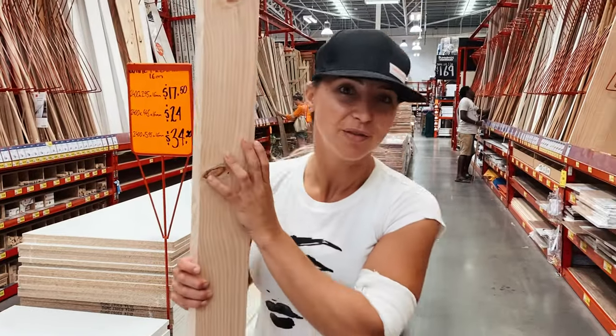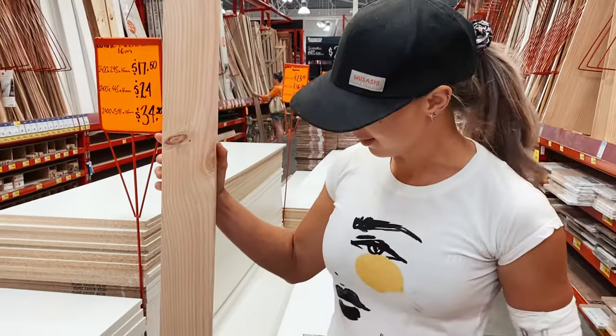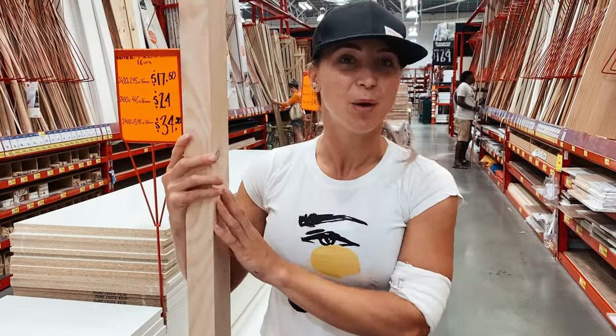This is the wood we're using for the frame of the MaxAir fan. This piece is abode, so it's perfect.